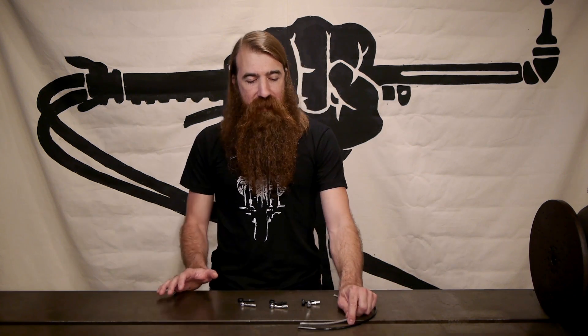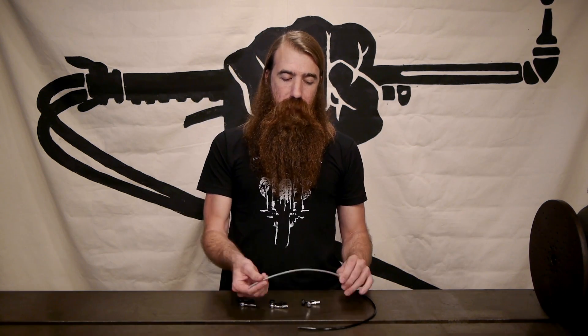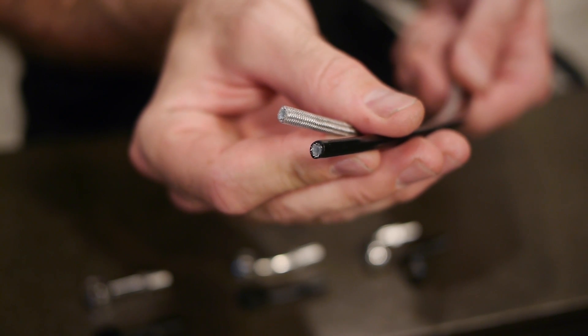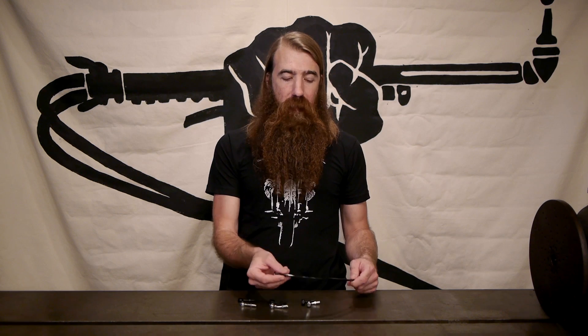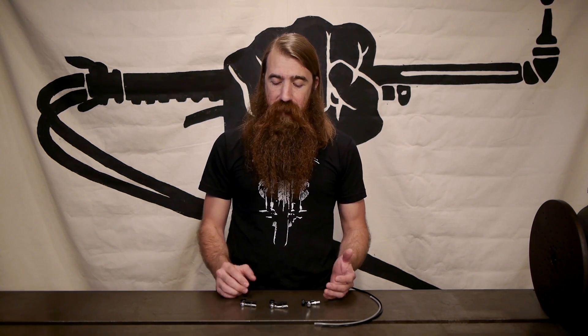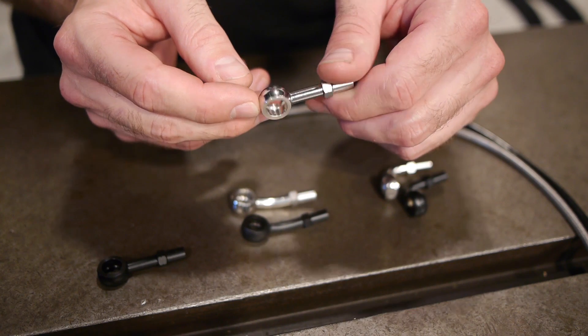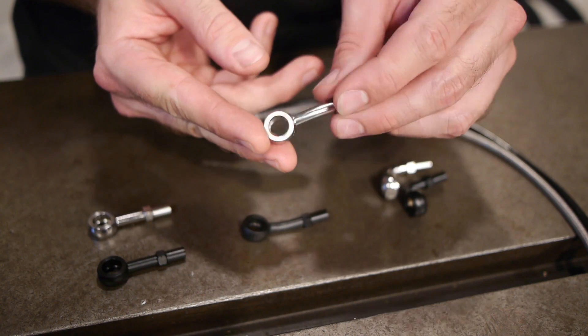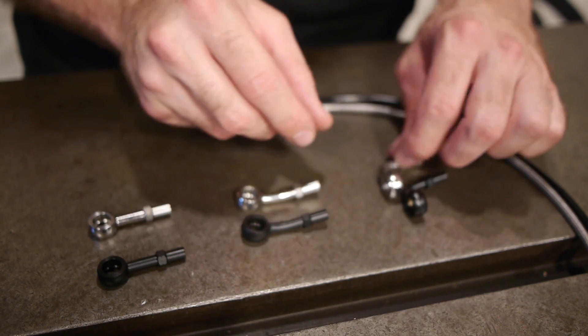The heart of this system is the hydraulic lines — both are stainless steel braided lines with a PTFE liner and a PVC coating. One's clear and one's black; that's the only difference. We've also got a few different types of fittings which come in two colors — stainless steel and black — and three styles: a straight fitting, a 20-degree fitting with a slight bend, and a 90-degree fitting.